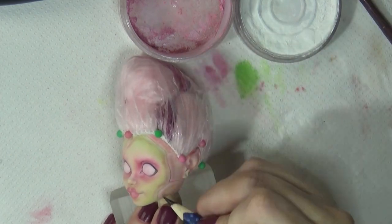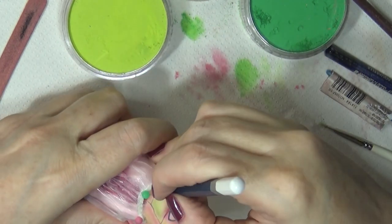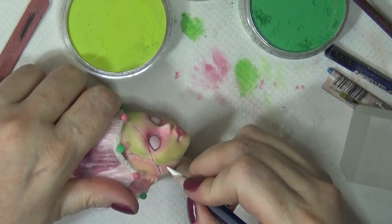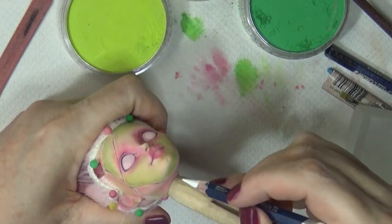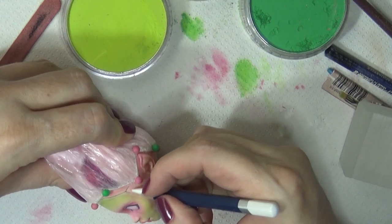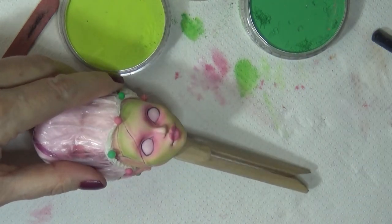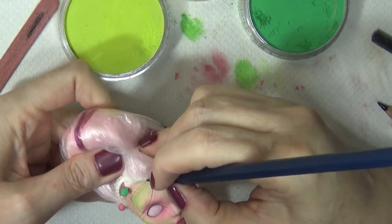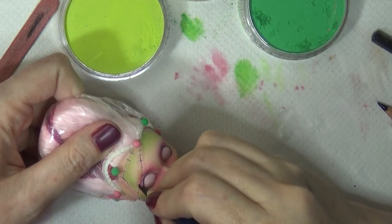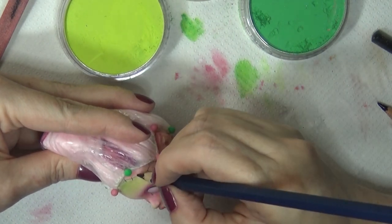Then I'm going in with a Faber-Castell Aquarelle Art Grip in black — adding that black causes it to look like there's more depth. Then before I add the stitches I'm adding some white to give a base highlight so that when I add the black line it makes it pop. I'll go back later and add more white after another coat of Mr. Super Clear to make that highlight stand out more.